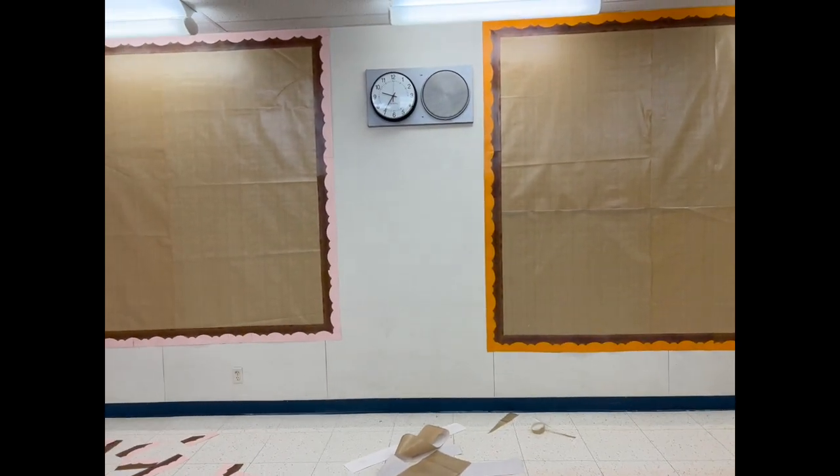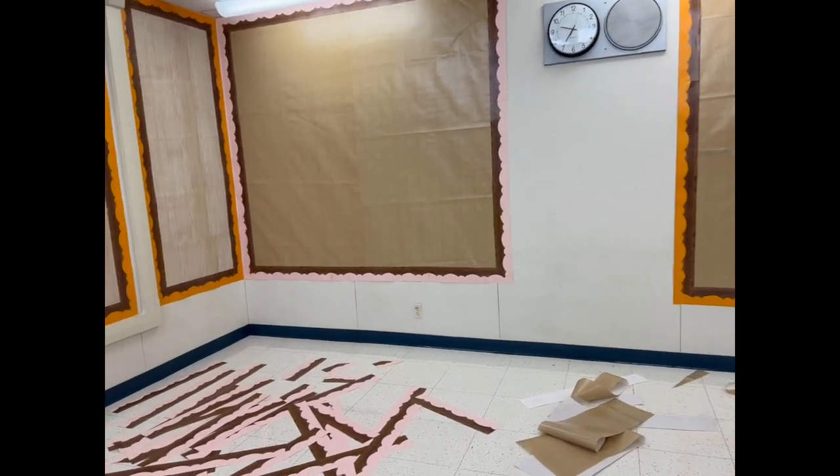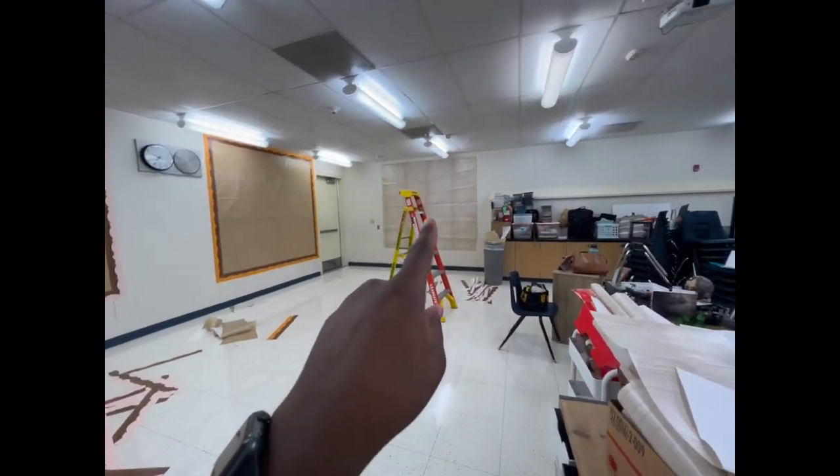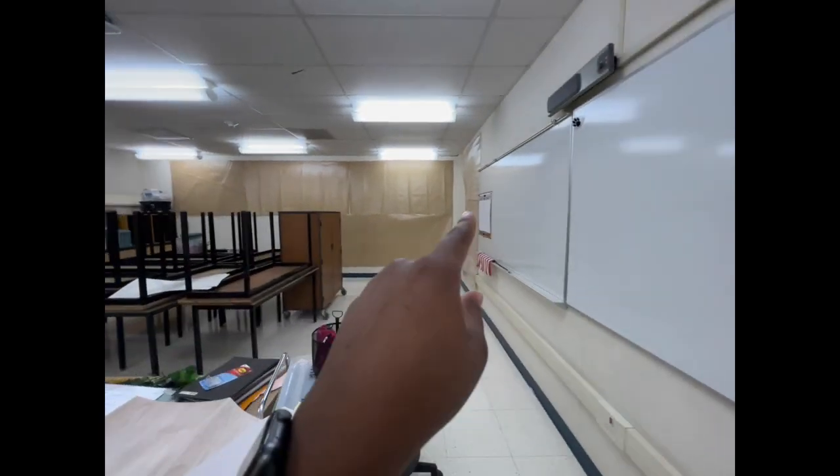I'm going to give you guys another overview of where I'm leaving it for now. I still need to figure out this wall and this wall — I need to get paper here and over here. My goal for today is to finish putting up the walls. If I can finish those areas with borders, I'm okay leaving it like that. But if I come back and can finish within an hour or two, I'll start putting things up.